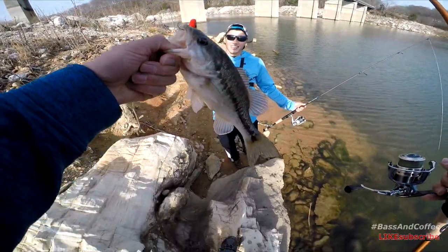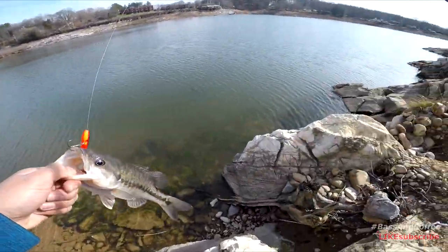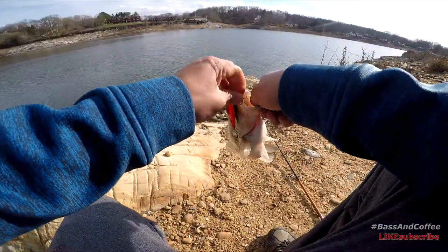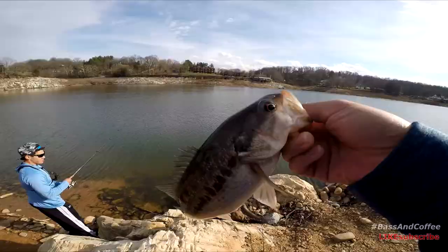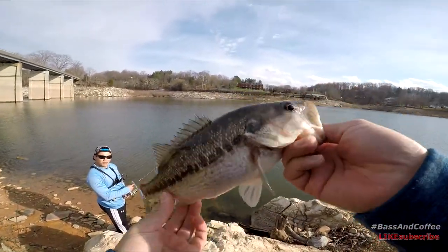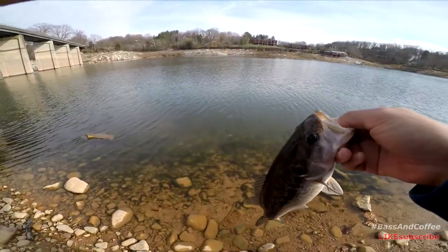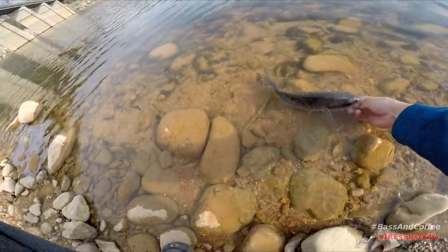Did you guys get that on camera? Not really. You were just yo-yoing it. Dang, I was just yo-yoing this playing for fun, and you told me that's what I was doing to get hung. Second fish of the day on the lipless crank. That's a nice spot — that's a nice fat one, dude. You can tell it's a spot because it has a patch on the tongue and spots on the bottom of the belly. Chunky. Alright guys, I'm gonna let it go.